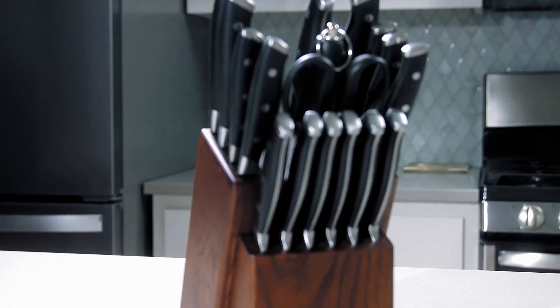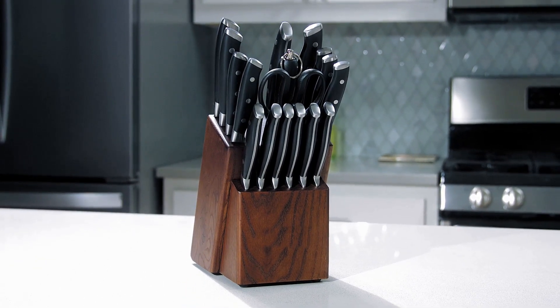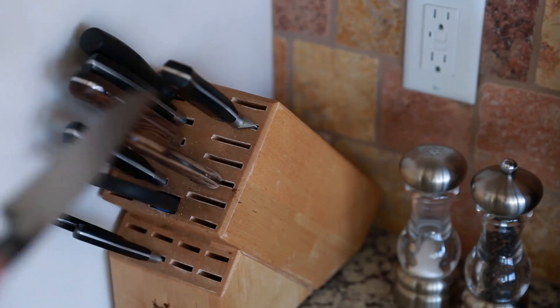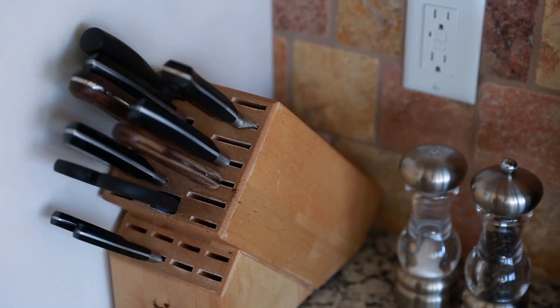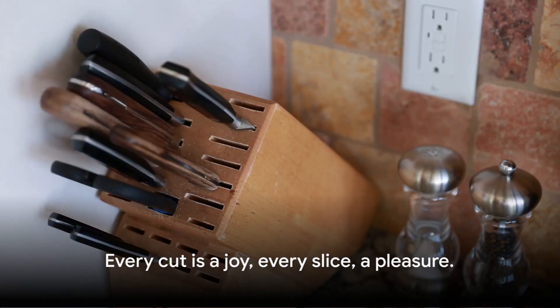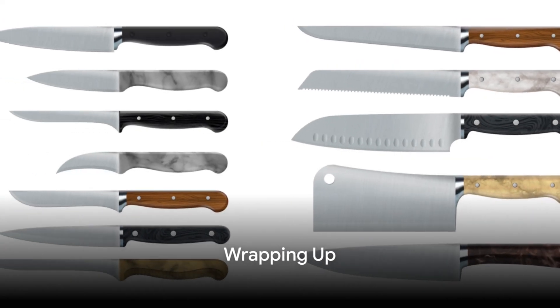The variety of knives included in the set is another winning aspect. From chef knives for your gourmet creations, bread knives for that perfect slice, to utility knives for those everyday kitchen tasks — this set has got you covered. With the McCook stainless steel knife set, every cut is a joy and every slice a pleasure.